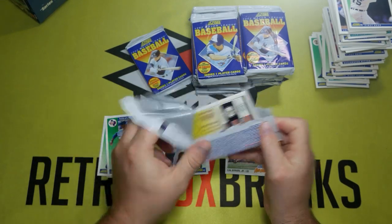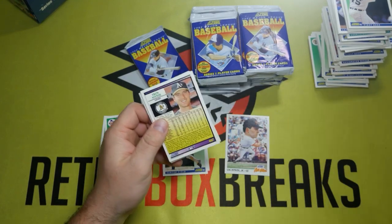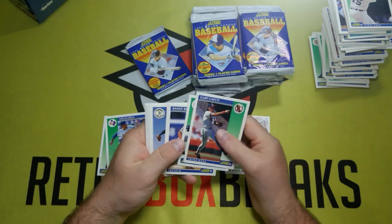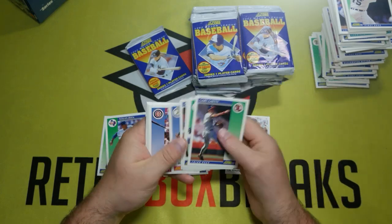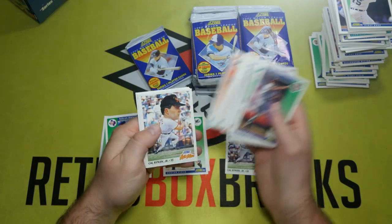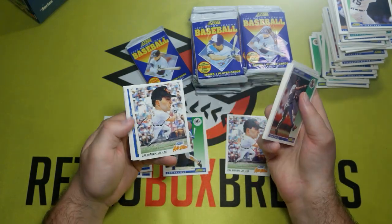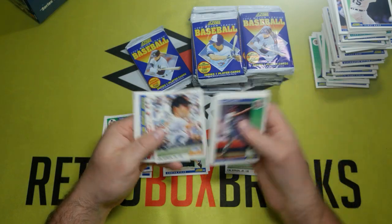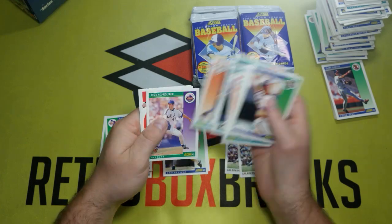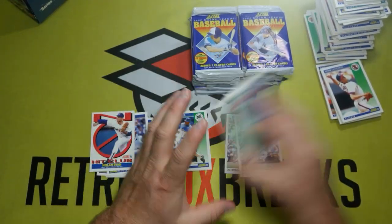We've already gotten the Griffey, and the only other card I'm really looking for is the big head all-star of Griffey. Another big head all-star — Cal Ripken Jr. — and that Leo Gomez seems to pop up a whole bunch of times in these packs. Another Nolan Ryan, a no-hitter card. That's pretty cool.